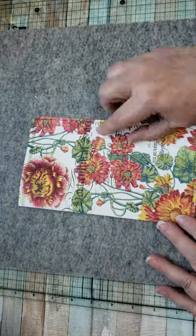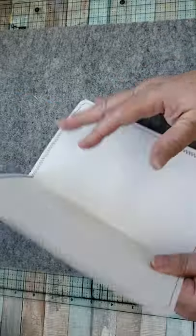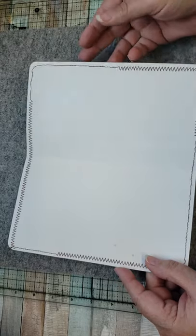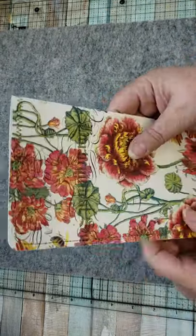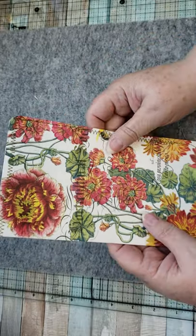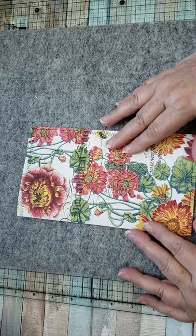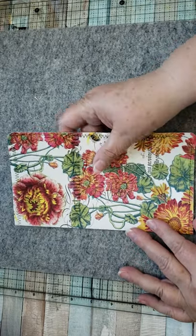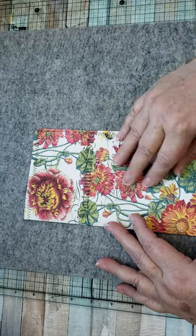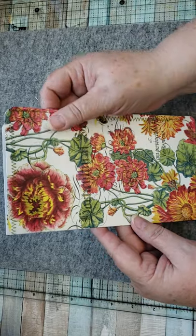Here is the beginnings of a journal cover, and I have stitched around it. This is cardstock. This is a napkin and it's been fused onto the cardstock and it feels almost like fabric. It is just soft. It doesn't feel like it's printed cardstock.